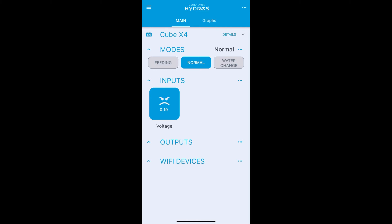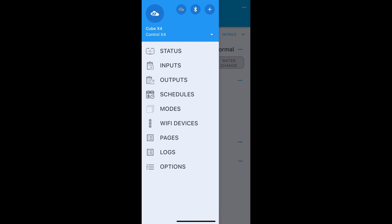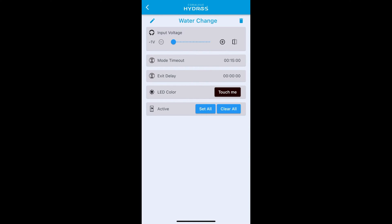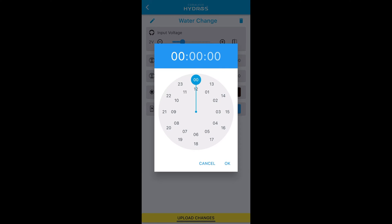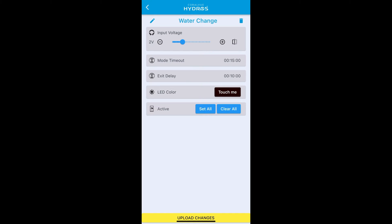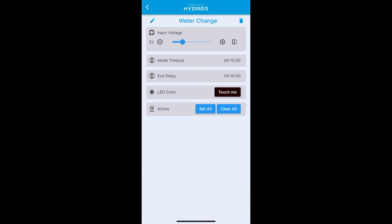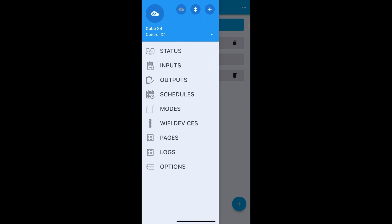With one mode assigned, you can assign multiple modes. Go into your mode menu on the top left — let's assign water change to button two at two volts and give it an exit delay of ten minutes. You can do the same process for all push buttons on your button box, assigning a voltage per mode for each button.